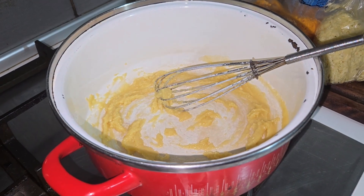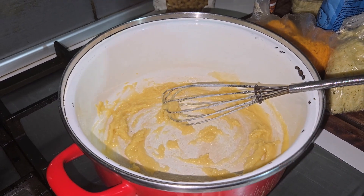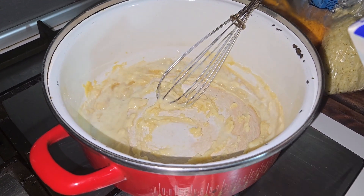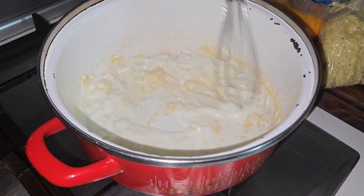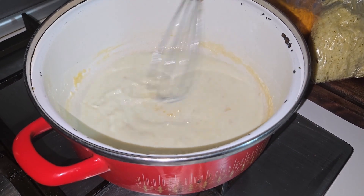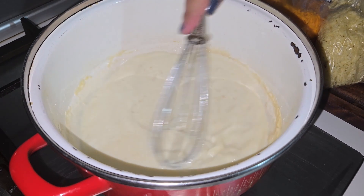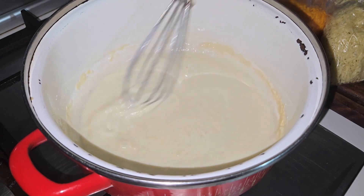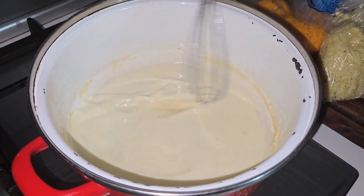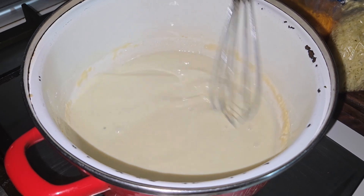That's it. Now we are going to start putting our milk, bit by bit again. Keep whisking while this one is cooking — the pasta water will be done, the pasta will be done — we are going to keep going until it gets creamy or thick. Constantly, constantly keep mixing.